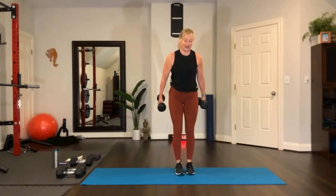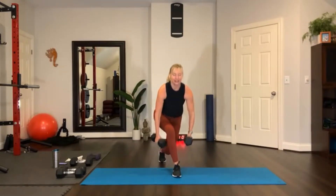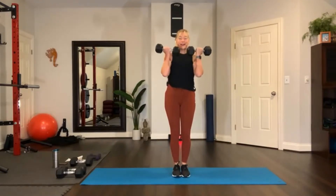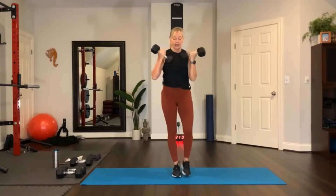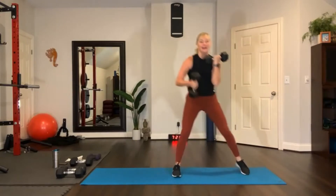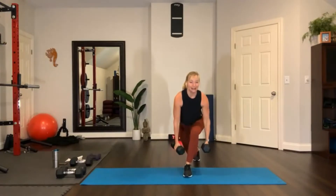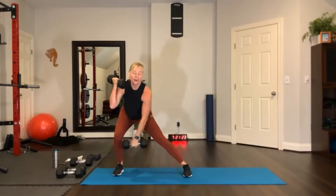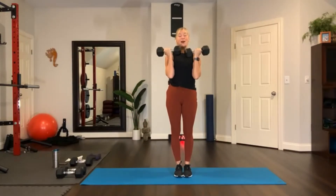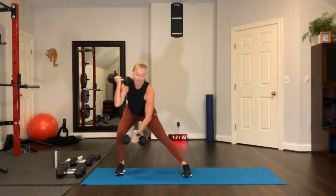Now we're going to put the moves together. Weight up here — rear lunge or rear curtsy with a reach, take it to the side, reach, and then do an Arnold press. Stay on the same side. Curtsy, let's work on that side first. Bring it up, side, and then Arnold. Now let's change sides: curtsy, bring it up, take it side, Arnold press, right there, good job. Take it to the same side: curtsy, take it side, Arnold press.